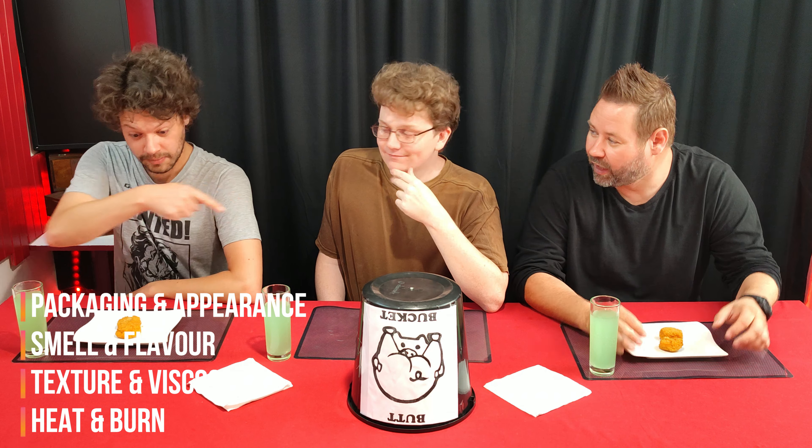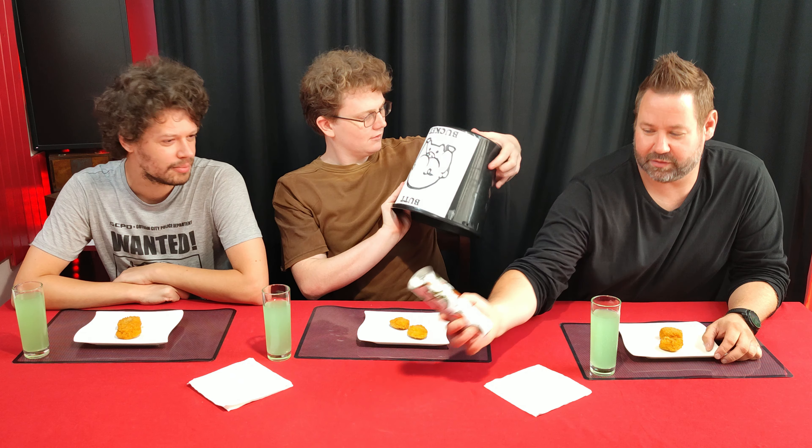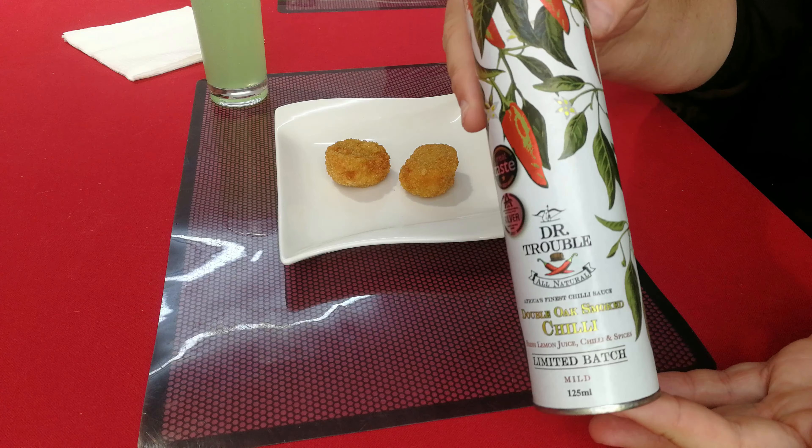We will rate it on the following points displayed below. Ashley, hey hey — you may lift that butt bucket. Wait a minute. Dr. Trouble is back! Remember Dylan, we reviewed Dr. Trouble BBQ Royale a few episodes back.